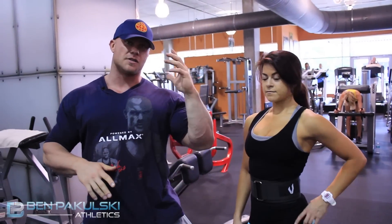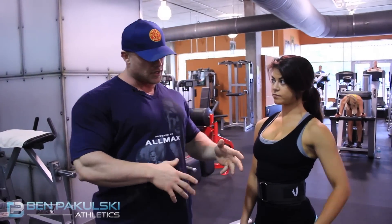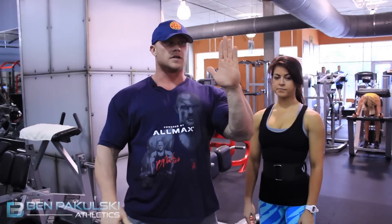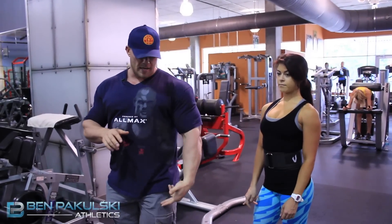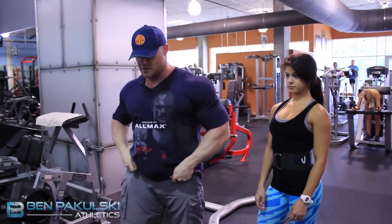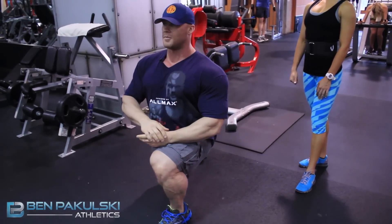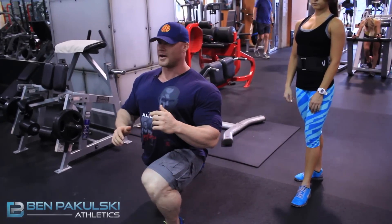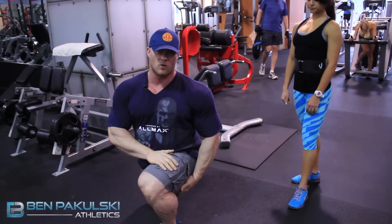When Angelica is doing lunges, she's always considering the angles at her hips as well as the angles at her knee. Angelica is going to do a walking lunge. She's going to keep her body upright at first, keeping her chest really tall. She's going to keep her hip angle at about 90 degrees when she comes down. Her body is really upright. She gets her back knee nice and close to the ground by getting down low, but she stays upright. By doing that, she's going to really overload the quad.